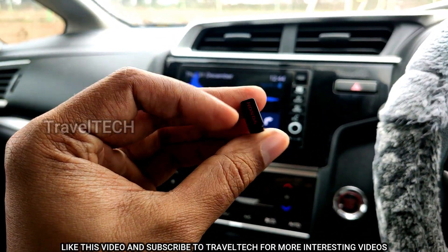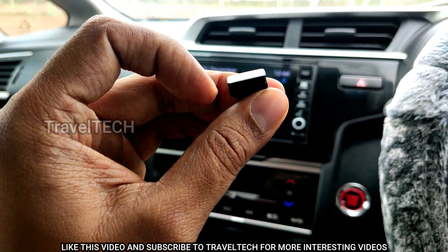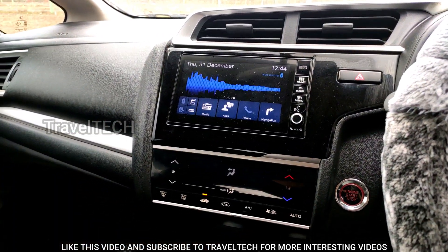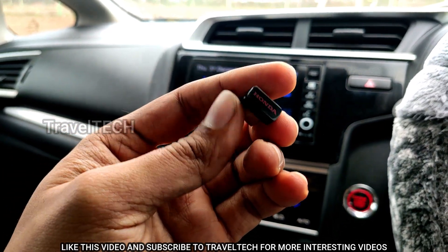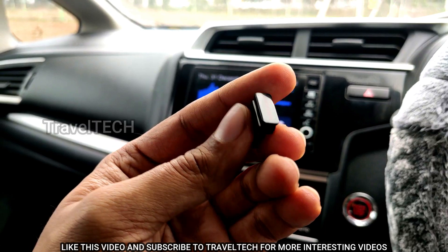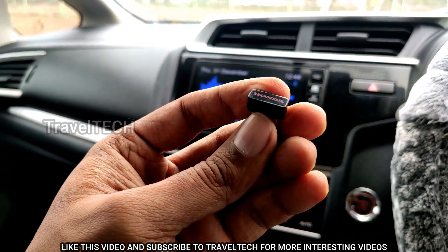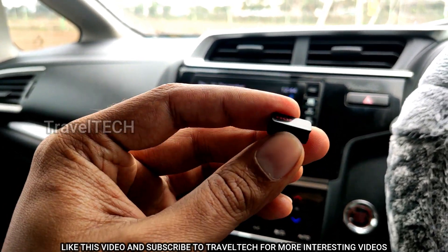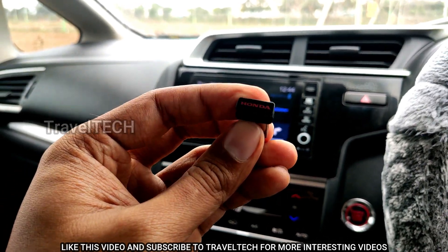This particular dongle I bought from the Honda dealership when I bought my car — it cost me about 800 to 900 rupees. But you don't need to buy it from the dealership; you can buy it online as well. One of the best options available is the TP-Link dongle, which I'll link in the description below. It costs about 499 rupees and is a worthy investment for improving your Digipad.